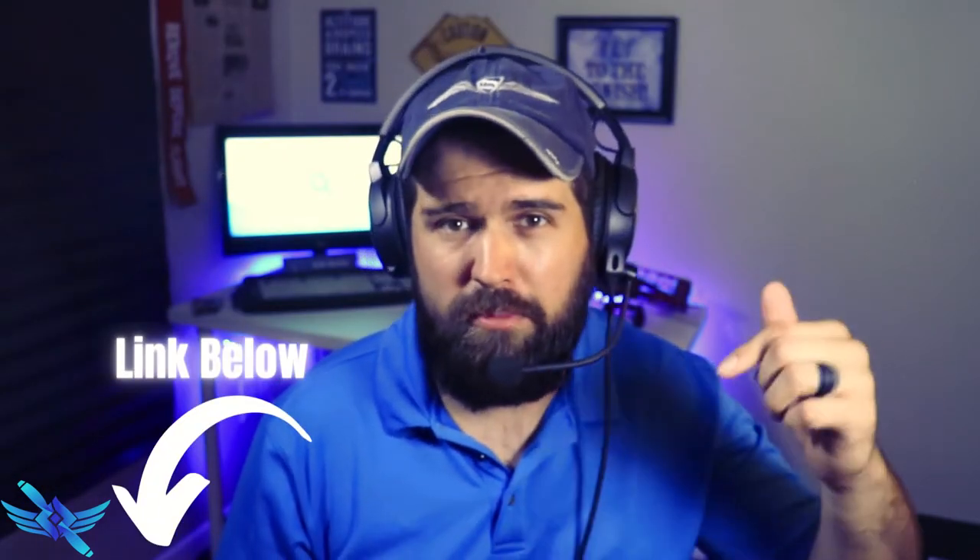If I've already convinced you that saving the $100 is worth it, I've got a special affiliate link in the description below. It will link you directly to Amazon where you can purchase this and add it to your headset. Keep watching the video and I'll show you how you do it.